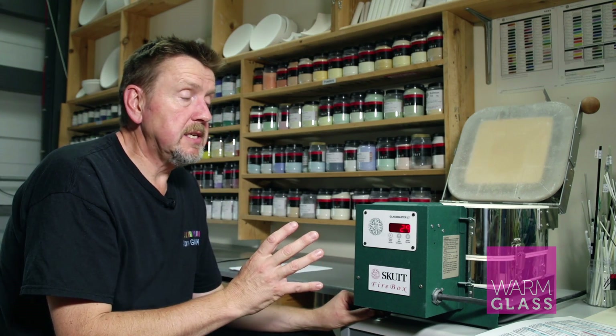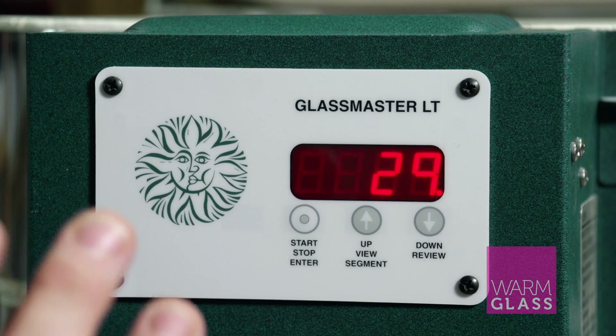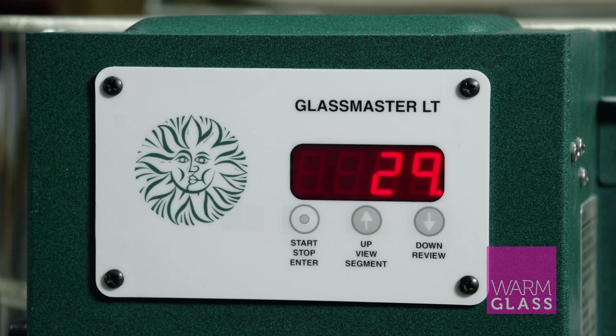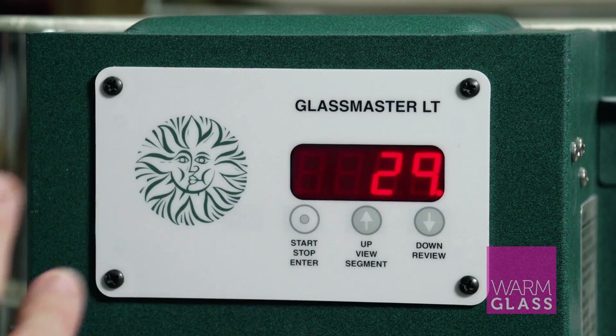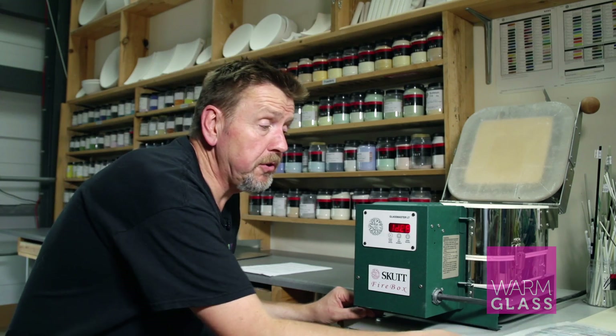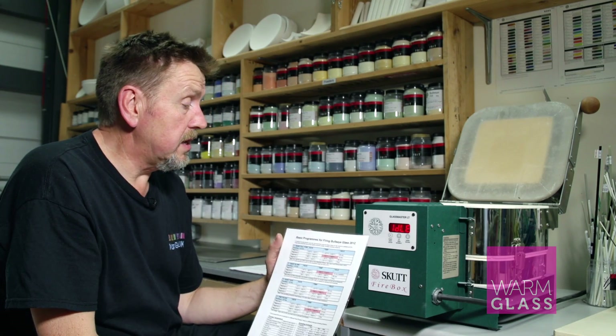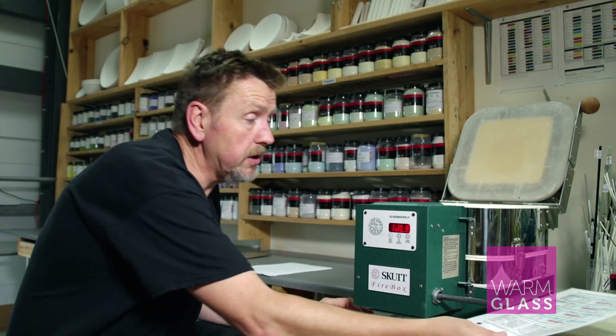Now the Glassmaster LT Programmer comes with factory settings, and there's a video on the website which shows you how to take it off the factory settings. I'm going to focus now on how to put a basic full fuse into the programmer. The basic full fuse I'm going to describe is in the basic programs for fusing bullseye glass, which is available as a download on our website.